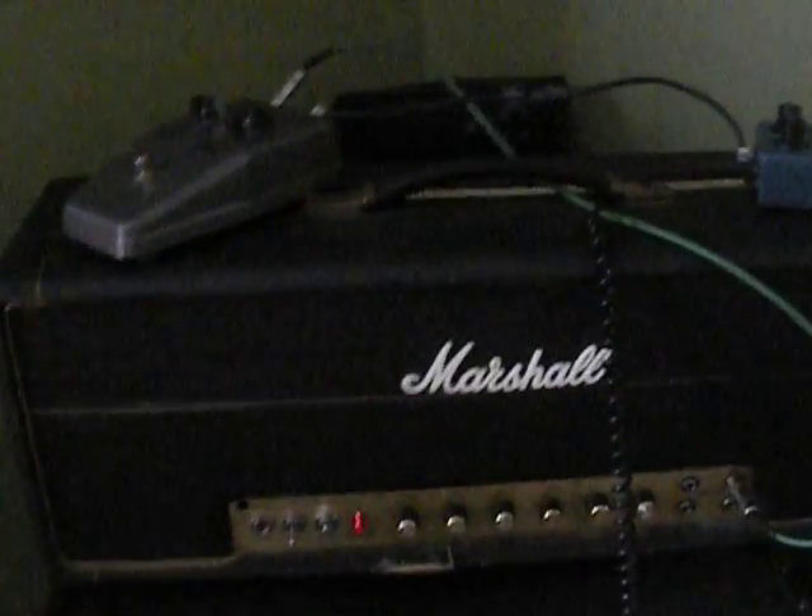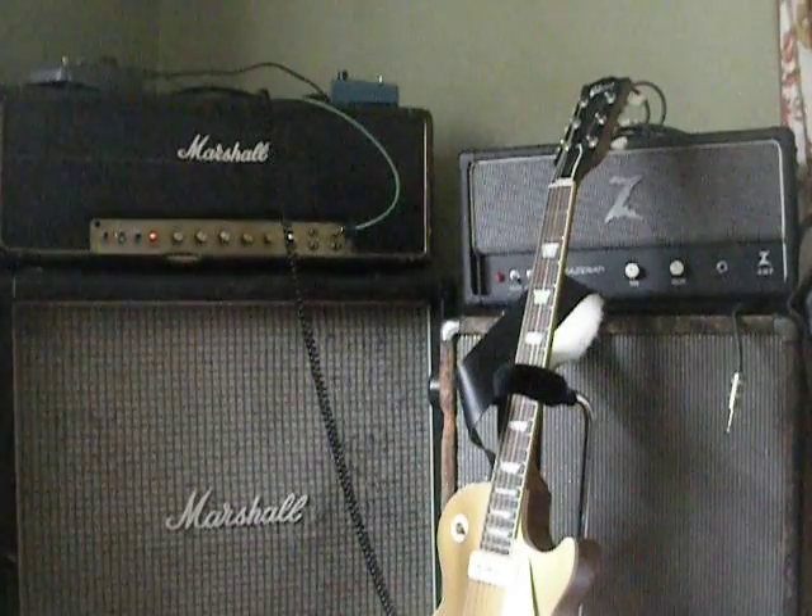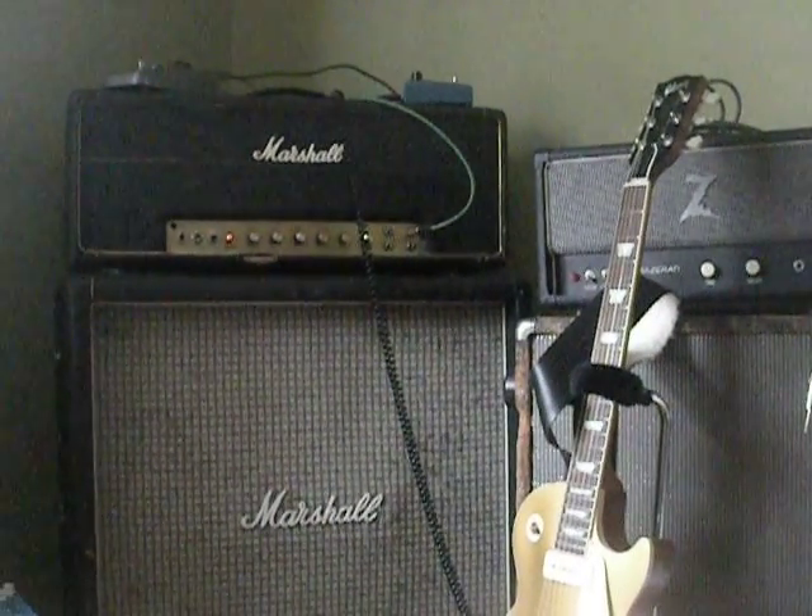So there's my EQ — everything's pretty much at noon — and I've got a post-phase inverter master volume on like 7, just to keep it not crazy. The pedal I'm using right now is a Dam Solo Sound Mark II Tone Bender, and I'm going to leave that on the whole time. You'll get an idea how I think fuzz is best used.